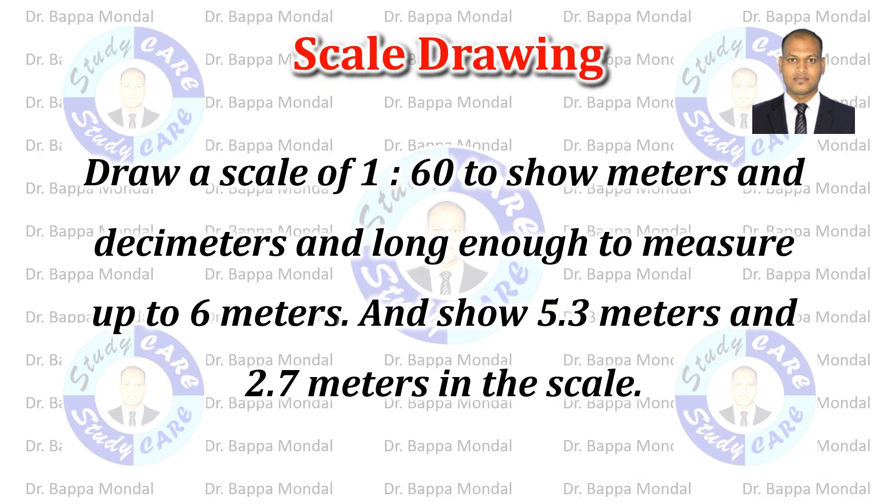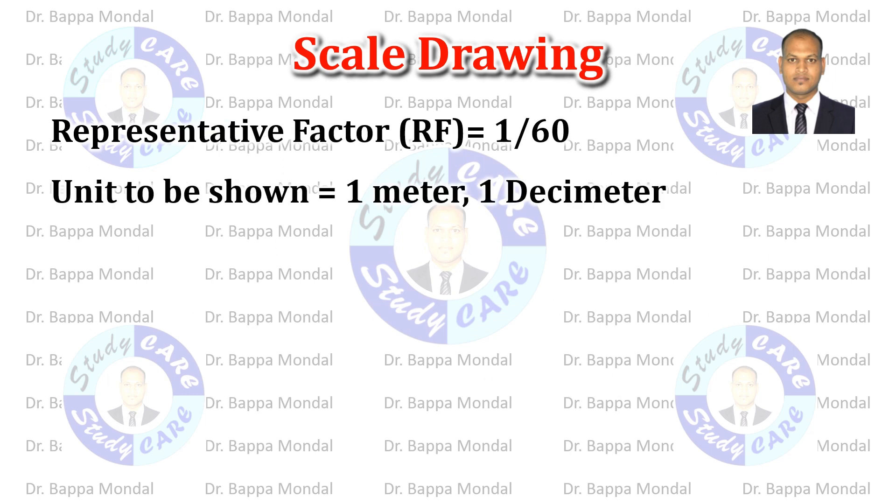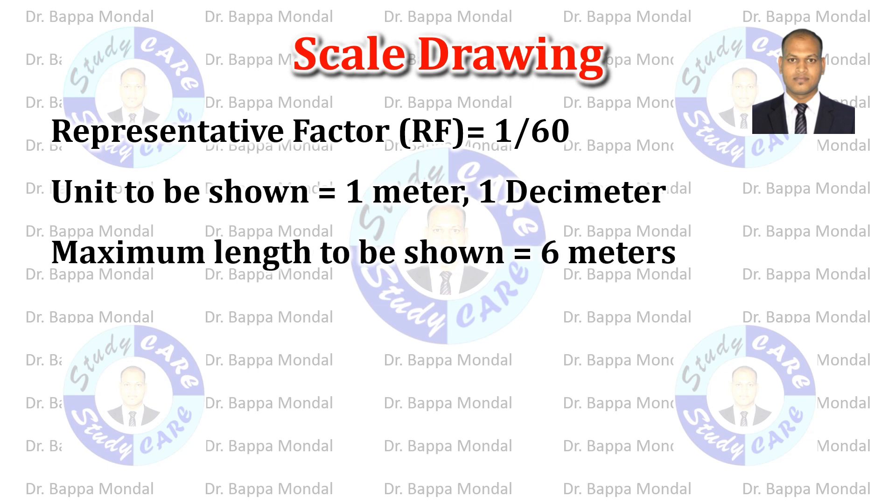Draw a scale of 1 is to 60 to show meters and decimeters, long enough to measure up to 6 meters, and show 5.3 meters and 2.7 meters on the scale. Given: RF equals 1 by 60, unit to be shown is 1 meter and 1 decimeter, maximum length equals 6 meters.